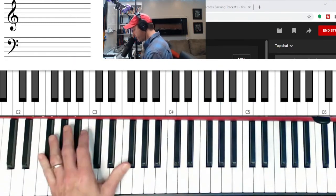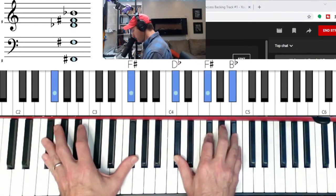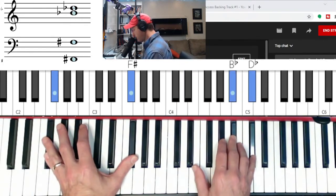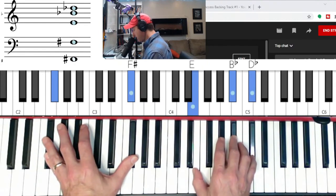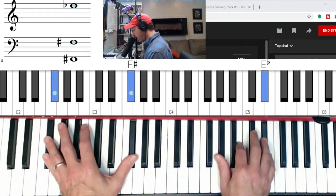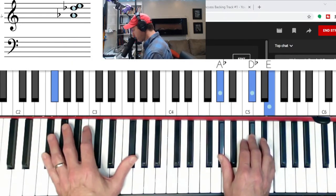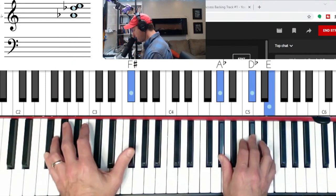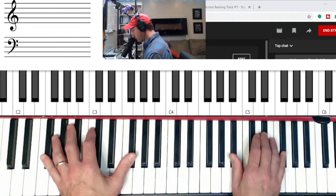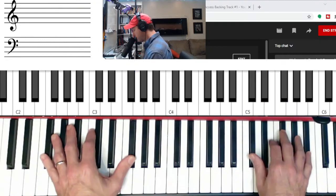Let's go to F-sharp. F-sharp in second inversion goes to minor — A minor — goes to flat seven, so flat seven, three, and five. Goes to major four, which is B major in second inversion. Then we have minor, minor five — C-sharp minor, D-sharp minor — goes to major, and goes to major again, so E major to F-sharp major.